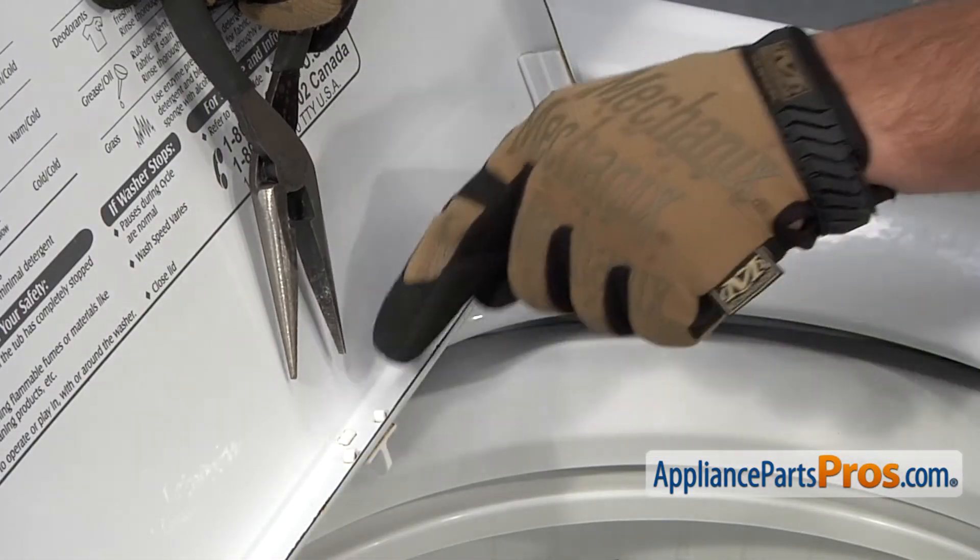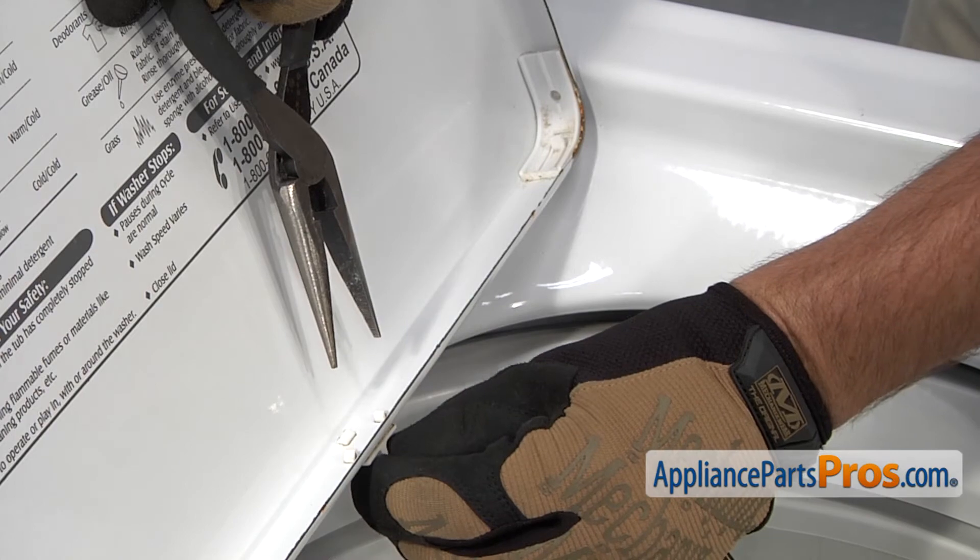Use a pair of pliers to squeeze in on these two small tabs that allow you to release the lid cam.